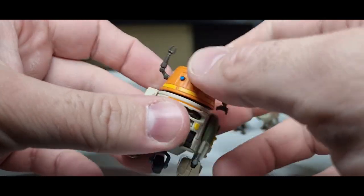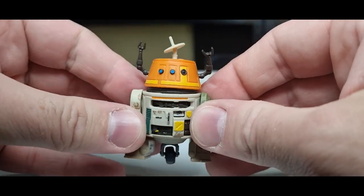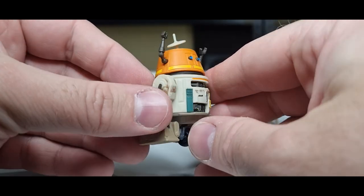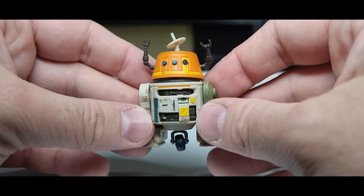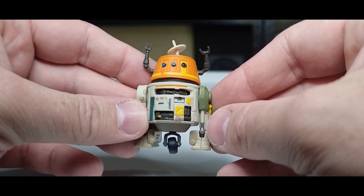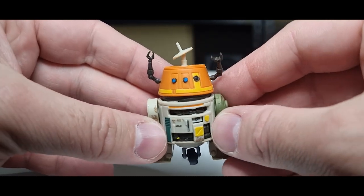He's got these little arms which I don't think pop out — but that's fine, they can stay out. We'll probably get a version at some point where they're not extended. Yeah, bright blue — I call them his eyes.